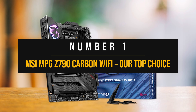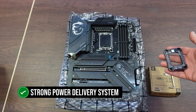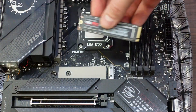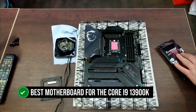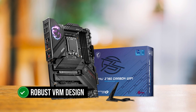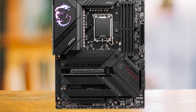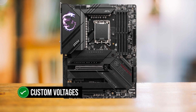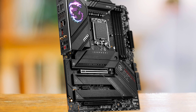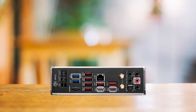Number one: the MSI MPG Z790 Carbon Wi-Fi. Our top pick for the Core i9-13900K combines the most desirable features with a strong power delivery system without completely breaking the bank. The MSI MPG Z790 Carbon Wi-Fi is a superb, well-rounded motherboard that checks a lot of boxes and has no significant weaknesses, making it the best motherboard for the Core i9-13900K right now. MSI has outfitted it with a 19+1+1 phase power delivery system — among the very best on Z790 motherboards — and a large VRM heatsink assembly to keep temperatures in check, ensuring all MOSFETs stay within temperature limits even when overclocking.